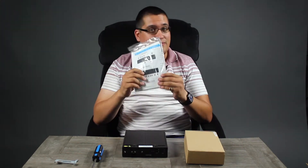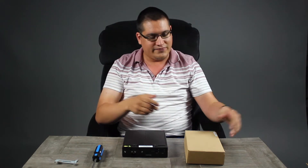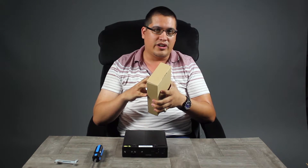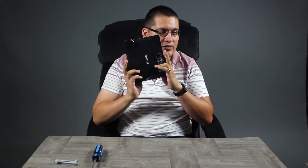If you decide to purchase this, here's what you get: a quick guide — I don't know who reads these, but if you do, this may be very helpful. Accessory box includes a power brick, your VESA mount, screws for your hard drive, and the screws to mount the VESA. That's pretty much it. And you get the unit itself. I recommend not tossing the unit like I just did the accessory box — you might break something.